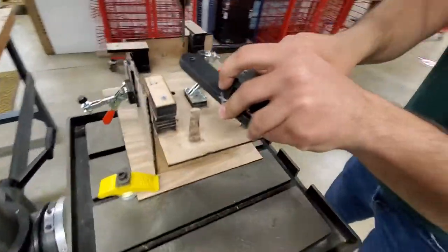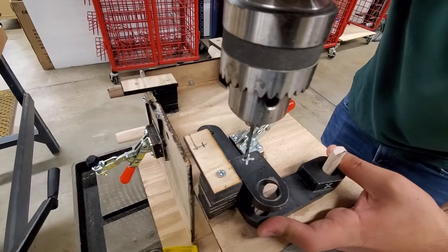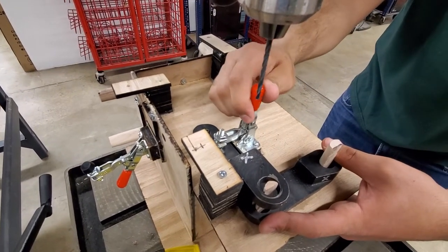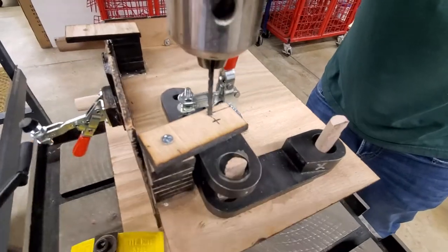Pop it in. Pop this one in — this one you have to kind of adjust at first. This one was where the warping of the wood caused the most issues for you. And then this one you could just pop that off.